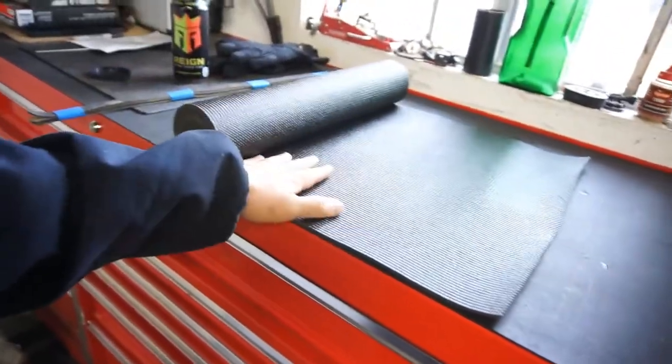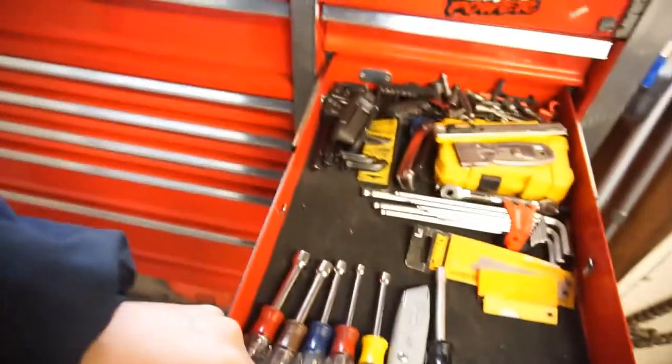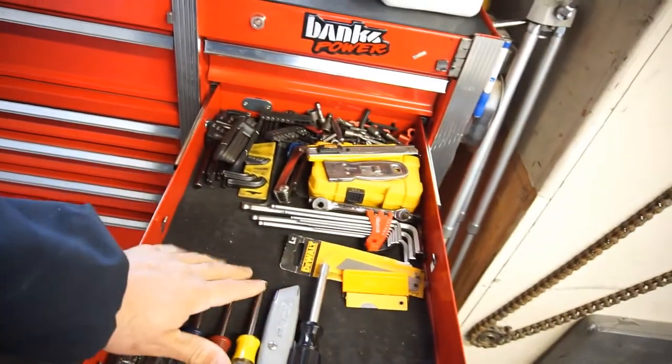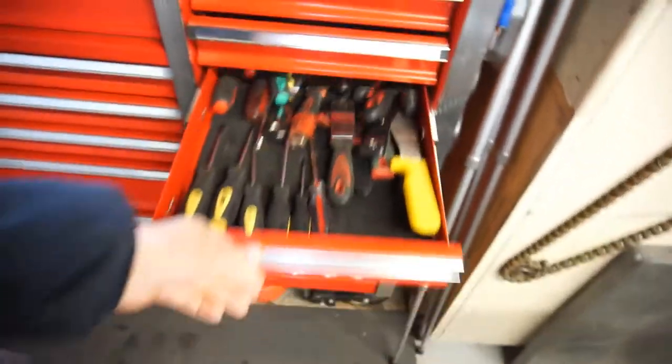Welcome back to Half-Assed 719 — get down there, subscribe, hit that bell notification so when I post a video you'll be the first ones to watch it. Anyway, I found something to do. I have this Olsa Tools toolbox lining mat — this is the factory Harbor Freight foam you've seen in videos before. I think I'm going to do this drawer.